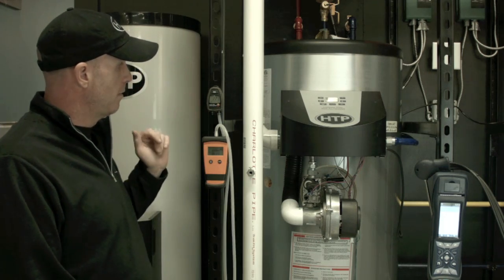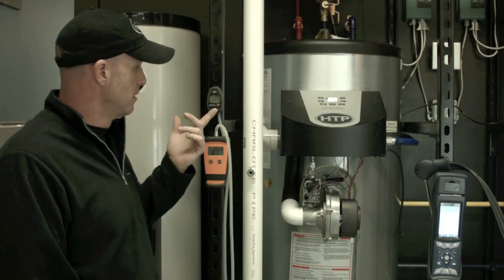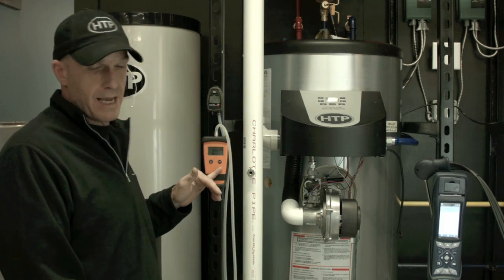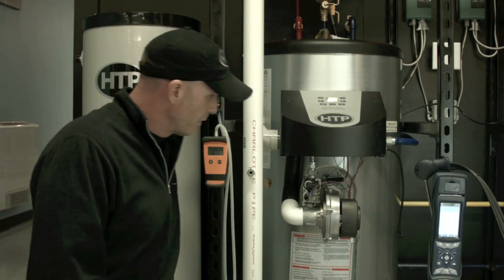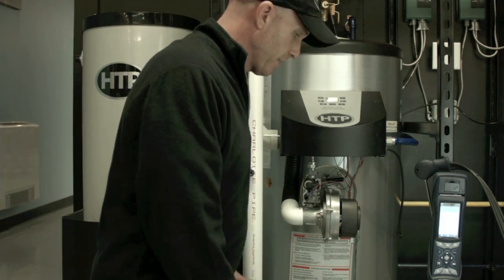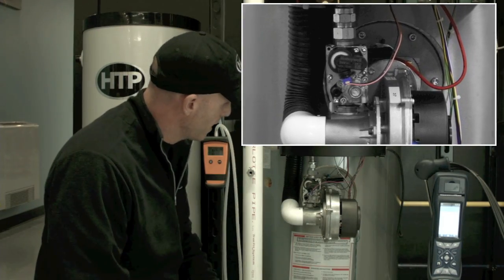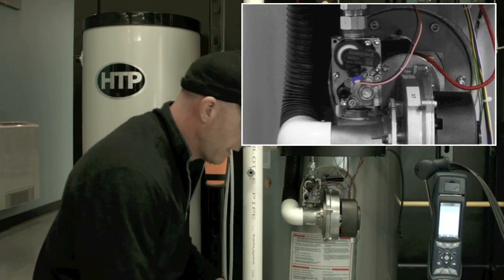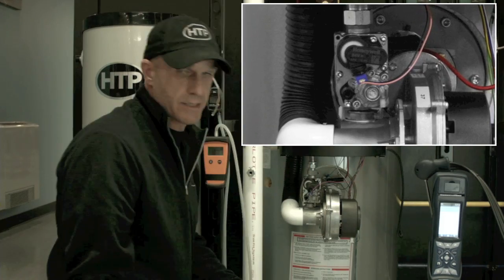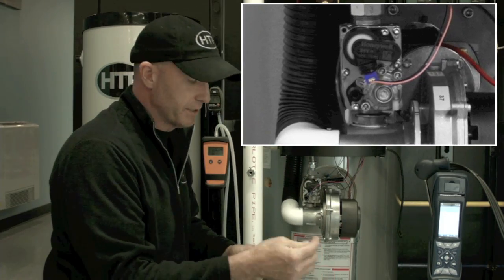And then we're going to need a manometer. I happen to have two, so I'm going to read a manifold pressure or low-fire readings, and then I'm going to have an inlet gas pressure reading — both static and dynamic. Before we get going, I'd like to give you a layout of the gas valve. This particular unit uses a Honeywell gas valve, which has two pressure taps — an inlet and an outlet pressure tap. To access those, you're going to need a 10-millimeter Torx fitting.